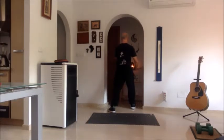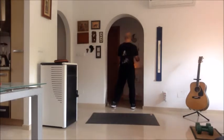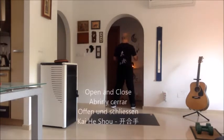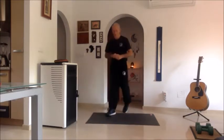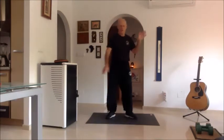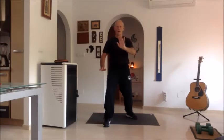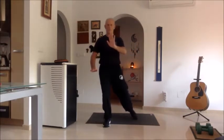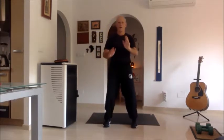That's where we finish yesterday. What happens is I stand with my feet parallel and open and close. What happened — I finished brushing, I moved, transferred my weight, I stood with my feet parallel and again I open and close.